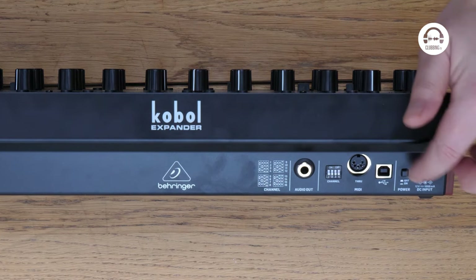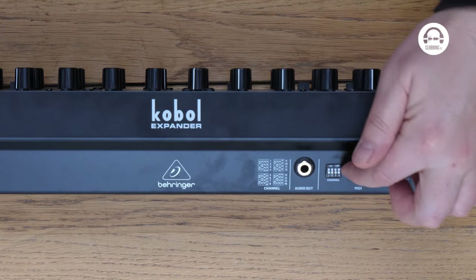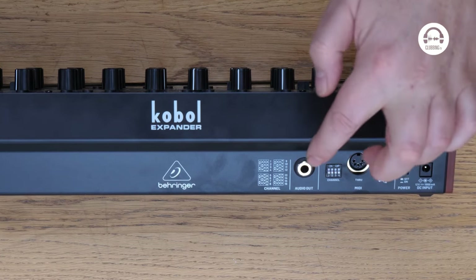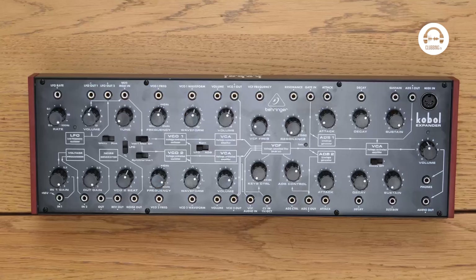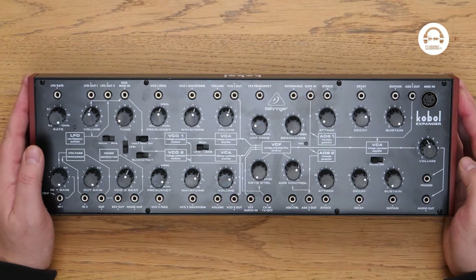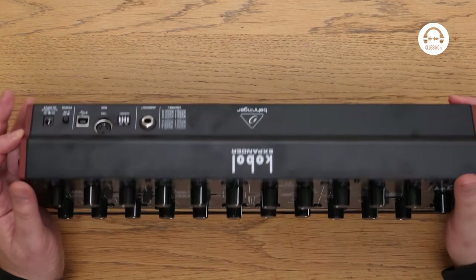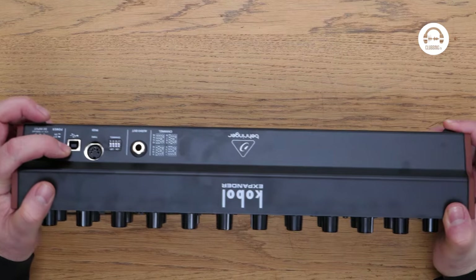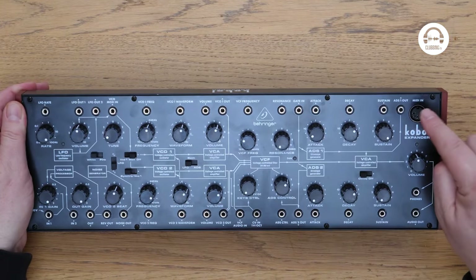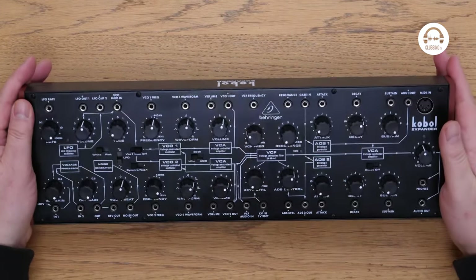On the back, we've got power, a USB, MIDI through, and we can do a MIDI channel selection using these little switches here. And then a single mono audio out. On the front, I think I counted we've got 36 different CV ins and outs, plus a 5-pin DIN MIDI in. So you can use this for the MIDI or the USB on the back. I would use the MIDI on the DIN on the front if you can, because you get less noise than you do with the USB.